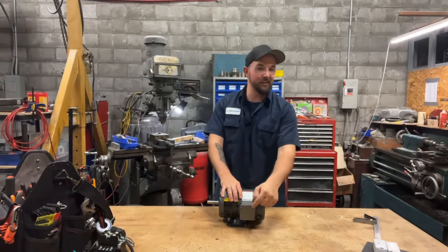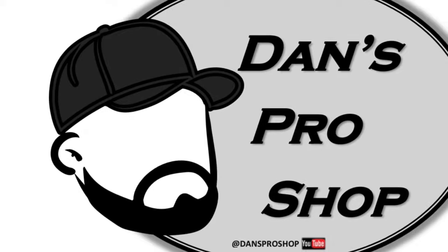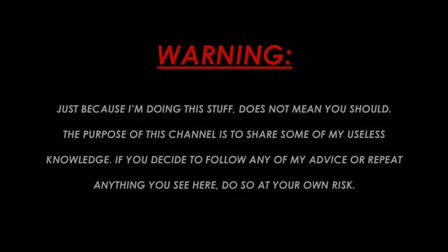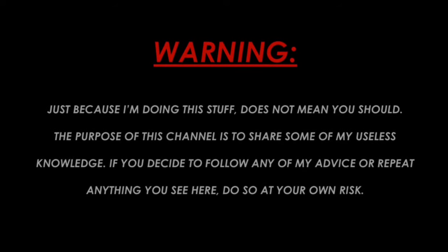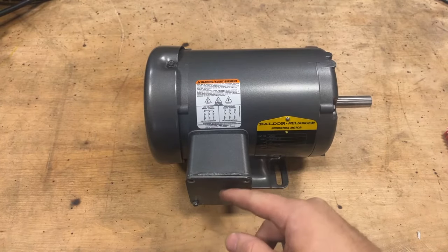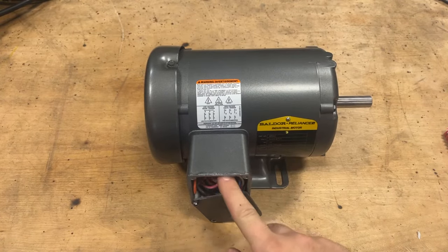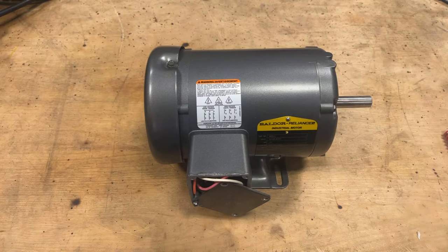Let's take a look inside this pecker head here and see what's going on. First things first — I didn't make up that word 'pecker head.' This is what this thing is actually called on the side of a motor where all of your electrical junction happens. I don't make up these terms, I just have to use them like everybody else.